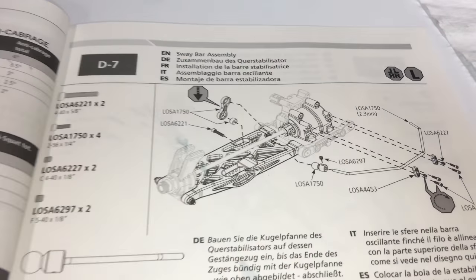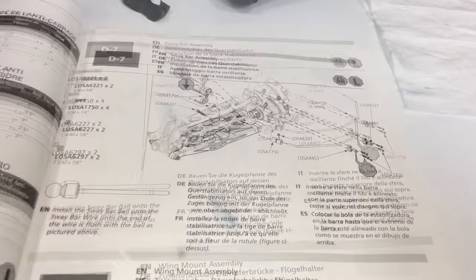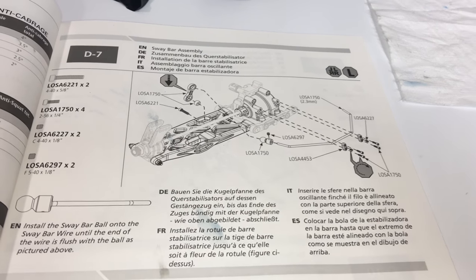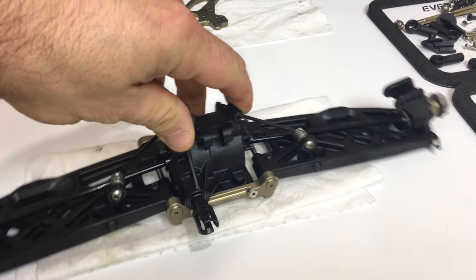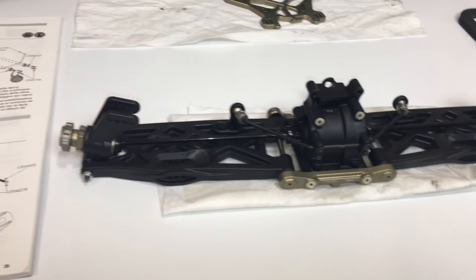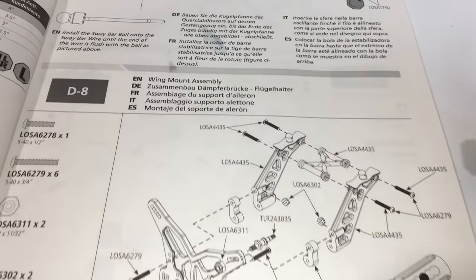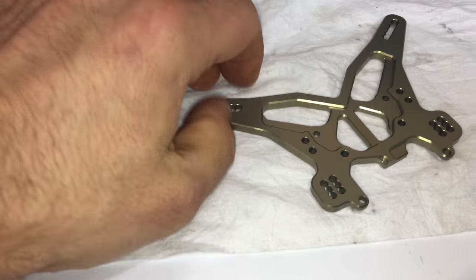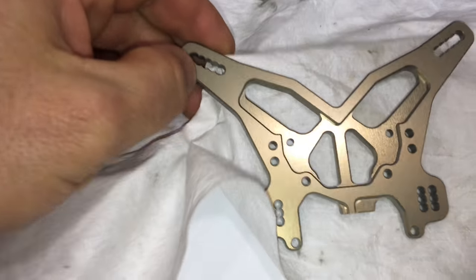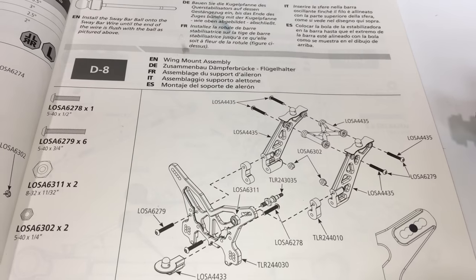Step D7, sway bar assembly has been completed. Went together just the same as the front sway bar. Now getting to the wing mount assembly, mounting to the rear shock tower — a very, very nice piece of machined aluminum. Looks beautiful. Let's move on to the wing mount assembly.